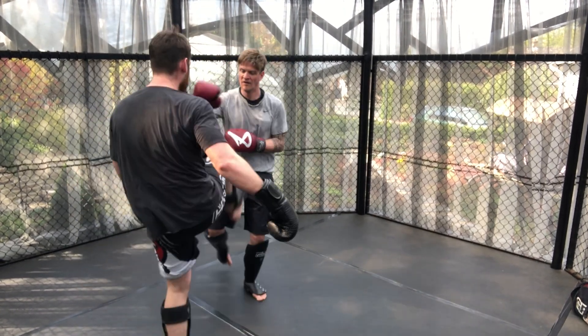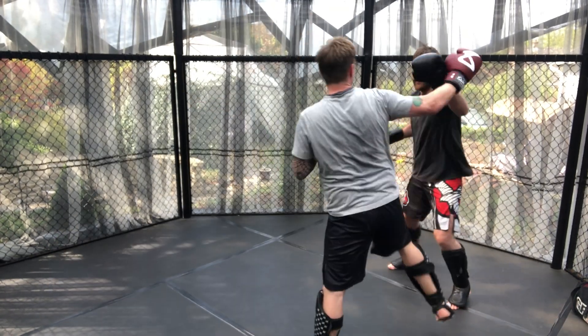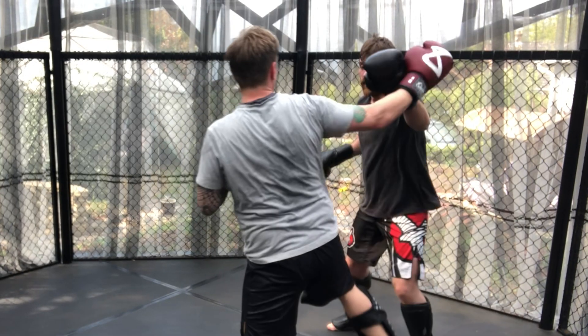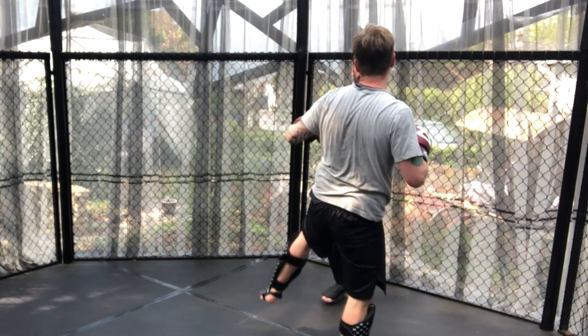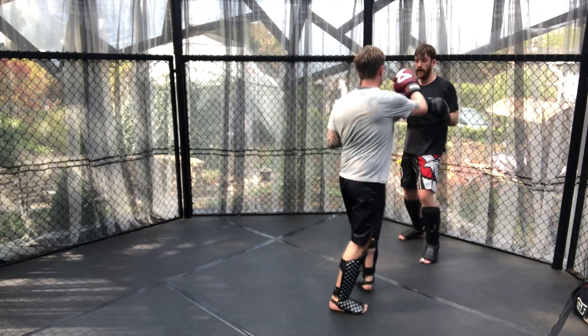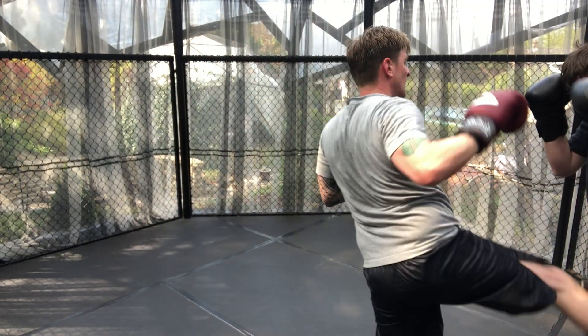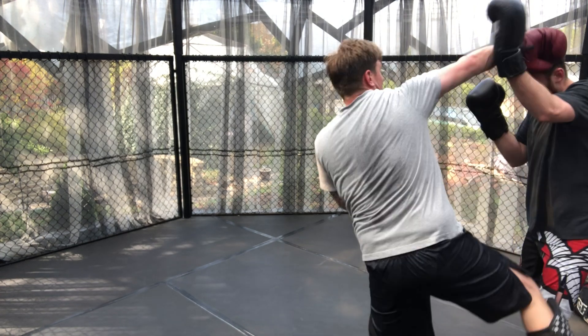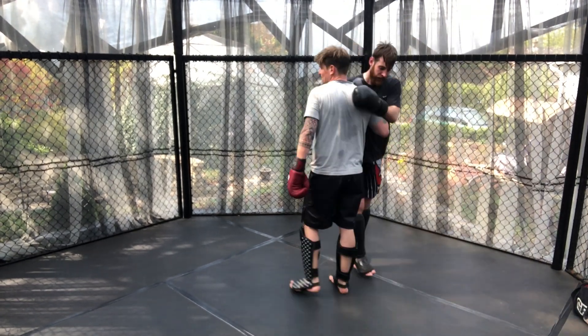More centreline shots from Adam and more over-the-top shots from James. Adam uses the same tactic as James and gets inside to get off the jab, with some good utilisation of checking as well as hand fighting. More exchanges to close — James using his pressure and volume to get the shots through for the end of the round.